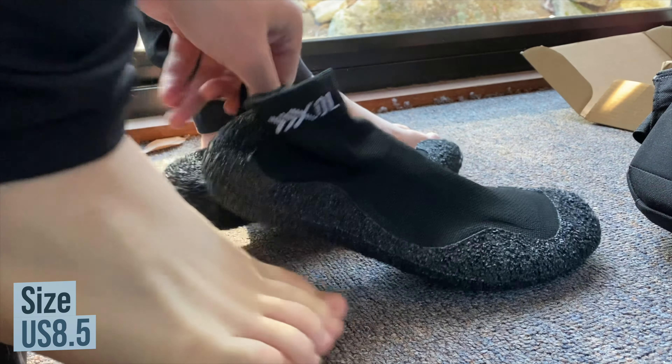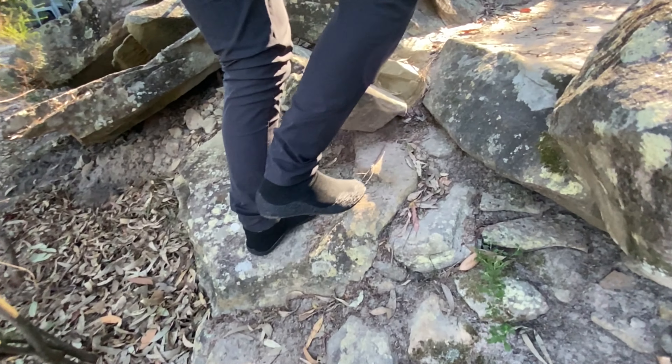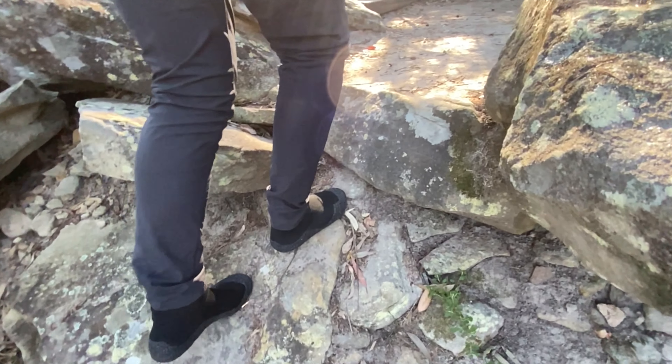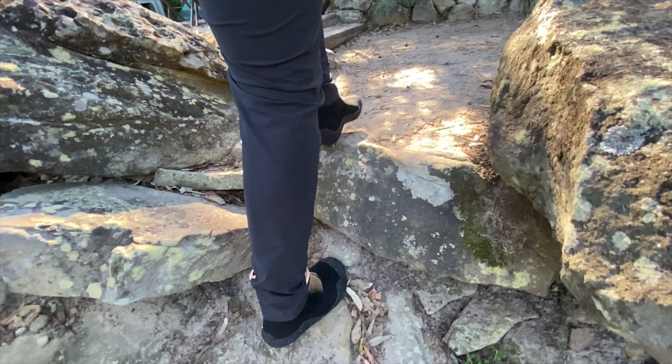They are fairly reasonably priced at $39.99 US dollars for a pair and they come in lots of different colors and sizes. Overall I think they're an interesting pair of shoes and would definitely suit those looking for something that's easy to slip on and gives a barefoot experience.